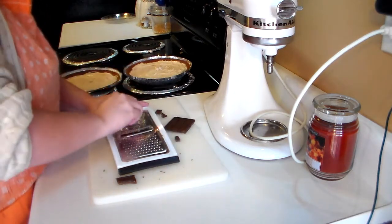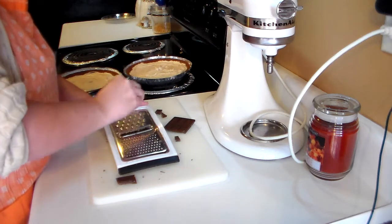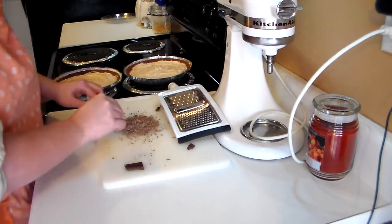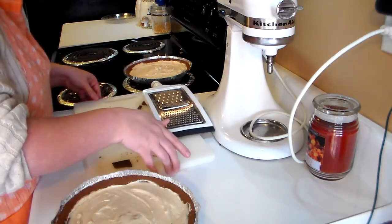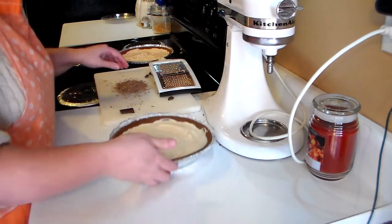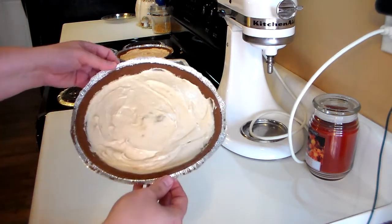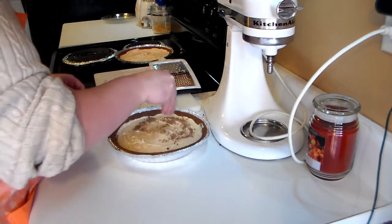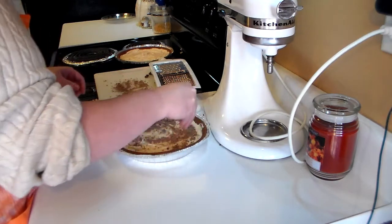When you get down to almost nothing, stop — you do not want to grate your fingers. You can see I've got my grated chocolate here on the board and my pie. All I'm going to do is take those Hershey chocolate shavings and put them all over the tops of the pie.